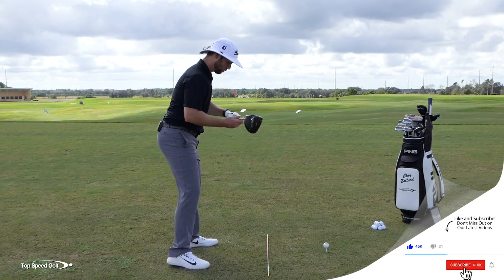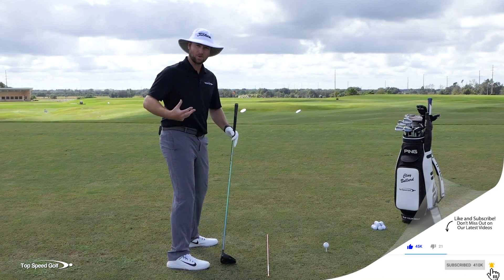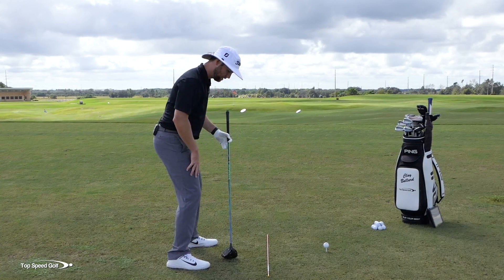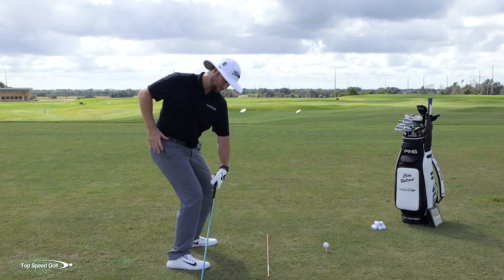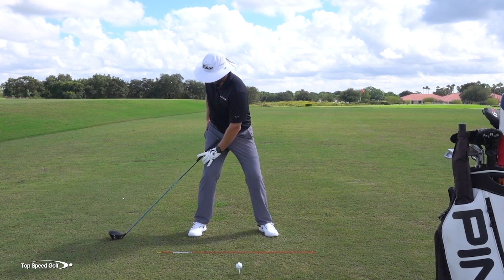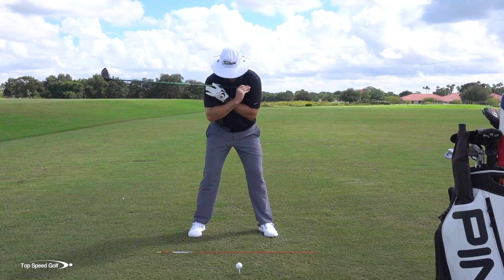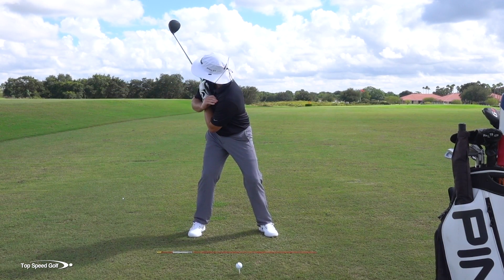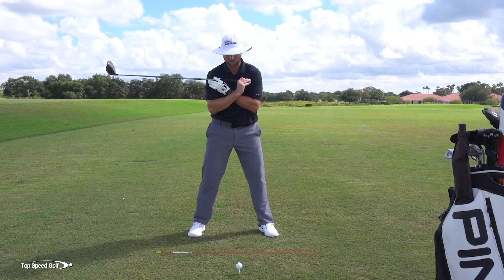Here are the secrets. Number one: the hip turn. Most players have been told to keep the right leg flexed. I was told this, I believed it for years, and it killed my distance and my golf swing. As I turn my body in the backswing, keeping the knee forward and rotating into the right hip gets really tight. If I do that same thing with a golf club, I can only go to about here — I really can't rotate very far. It leads a lot of golfers to thinking they're much tighter than they are.